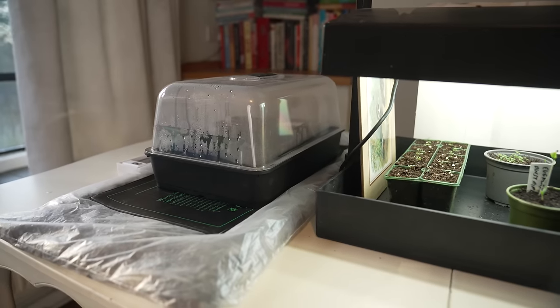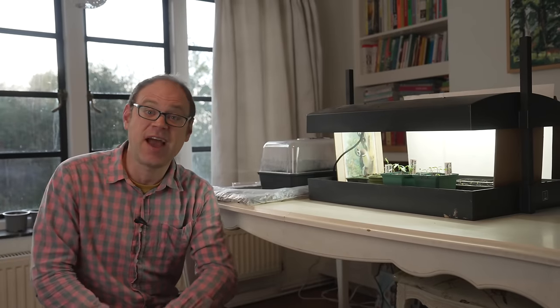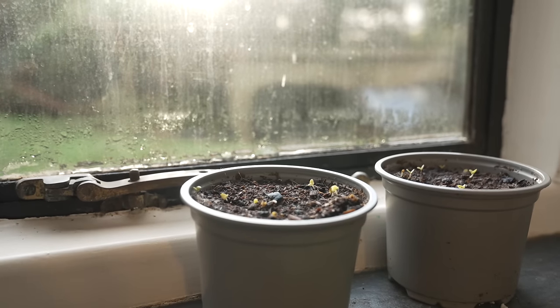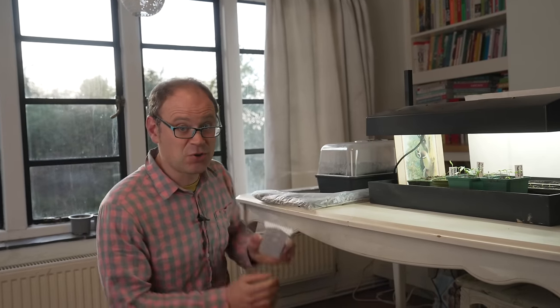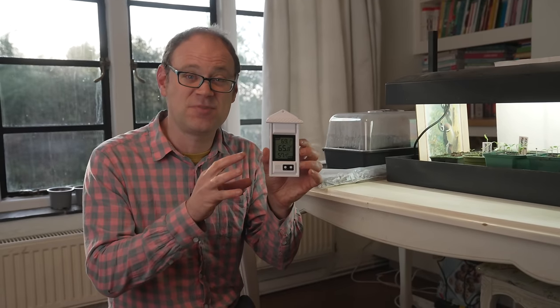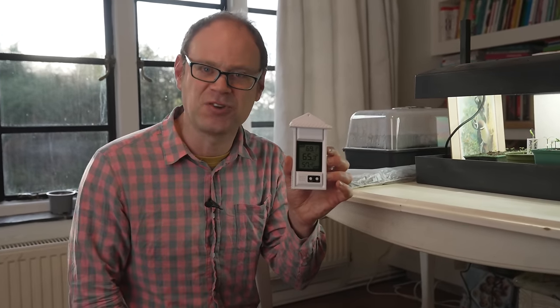Not everyone has a heated mat or heated propagator, but look around the house as there may be alternatives. For example, you could put seeded pots and trays above a radiator, above a fireplace, or perhaps in with your gas boiler or furnace. Wherever you put your seeded trays, include a maximum-minimum thermometer so you can keep track of temperatures and check that you're getting close to the optimal range for what you're sowing.